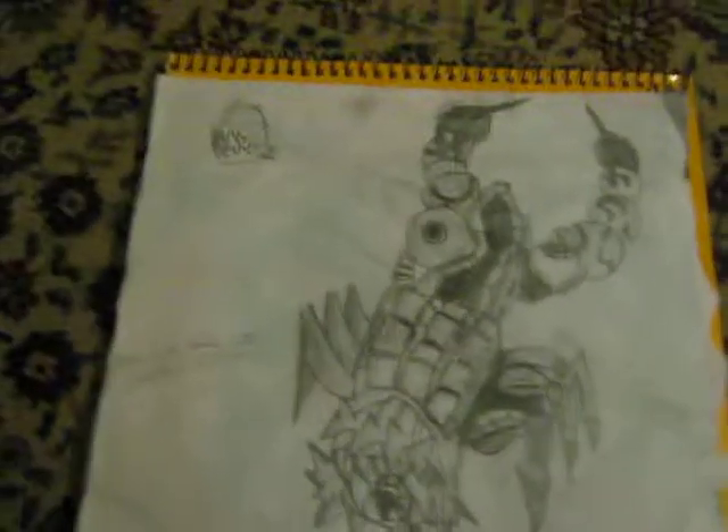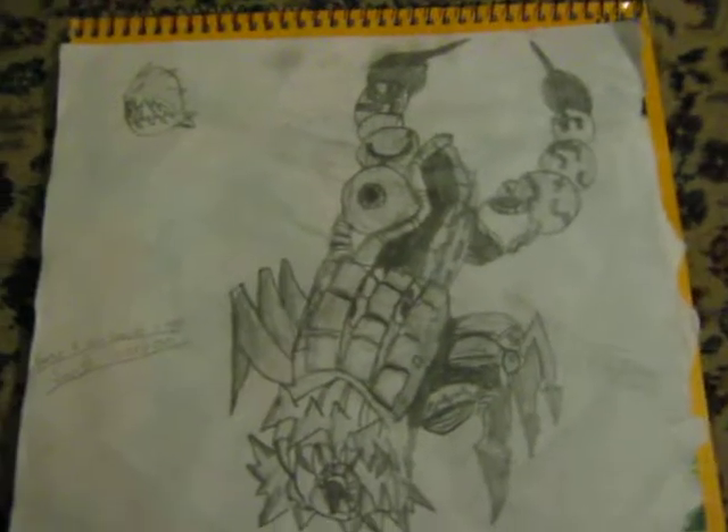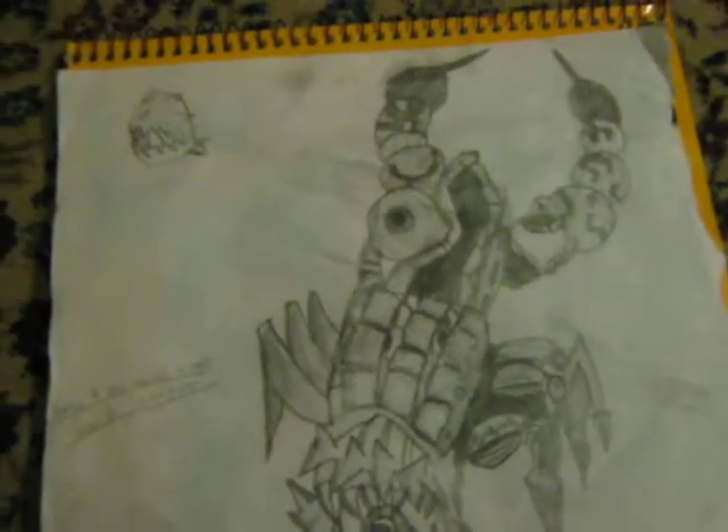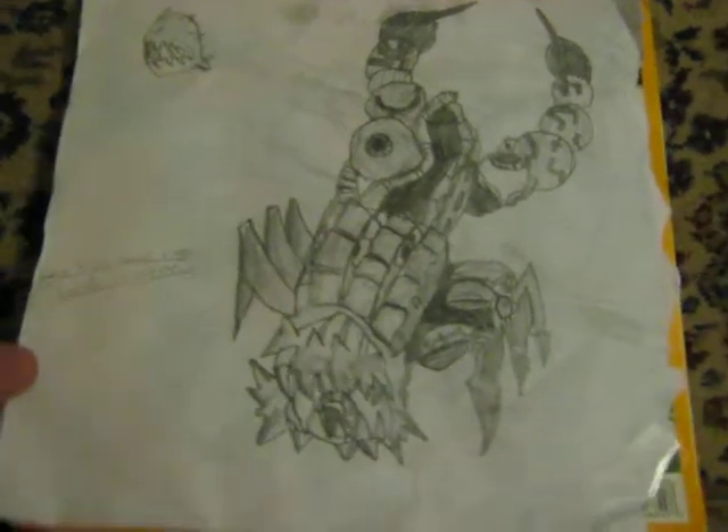Enjoy the show. As you see here, this is Saiyan Scorpion from Sonic and the Secret Rings, the very first boss. And this is my Sonic sketchbook — it's the cover of my Sonic sketchbook. I just taped it to the cover. So here they are.